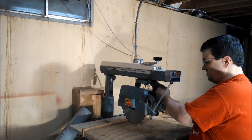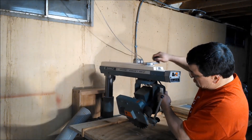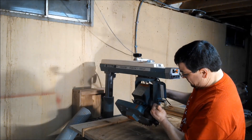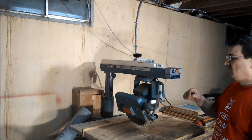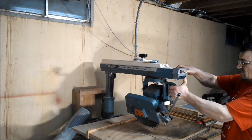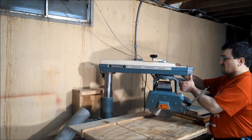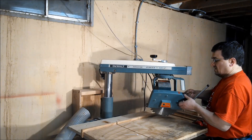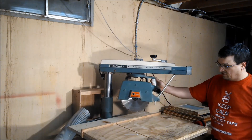You can cross-cut with it, and you can set this up and run 45s with it. If you want to do a compound miter, this whole arm slides over and that 45 locks in so you can do a compound miter. Or you can straighten the blade back out to 90 degrees and cross-cut 45s with this saw.